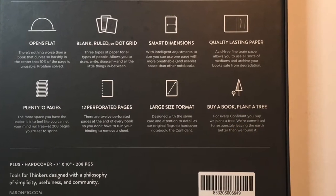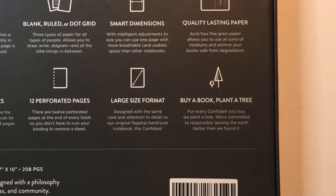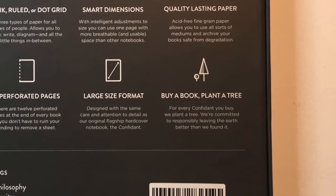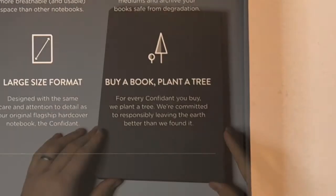One lovely thing I like about Baron Fig is that they have this buy a book, plant a tree scheme where for every book they sell they will plant a tree, hoping to leave the planet better than they found it. I love brands with a social conscience who are active in the community looking for ways to solve problems.